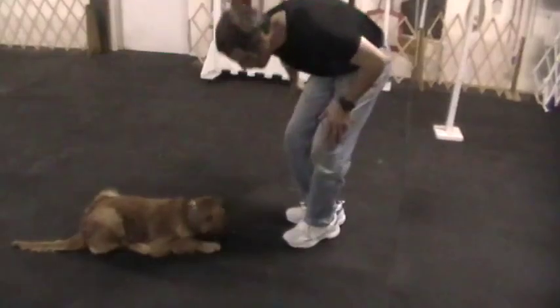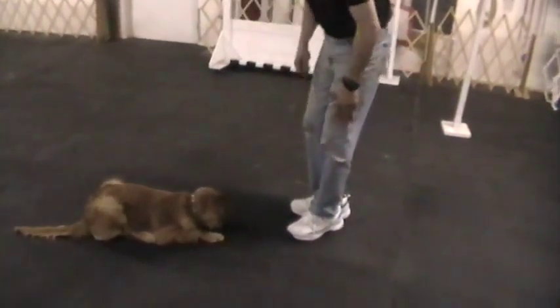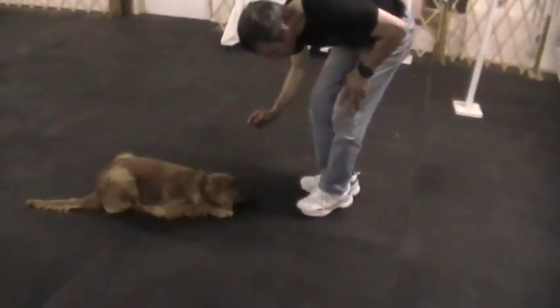Yes is a conditioned reinforcing word that means whatever. Yes. See, he brought his head back up. When he brings his head up I just don't give him the cookie. Yes.